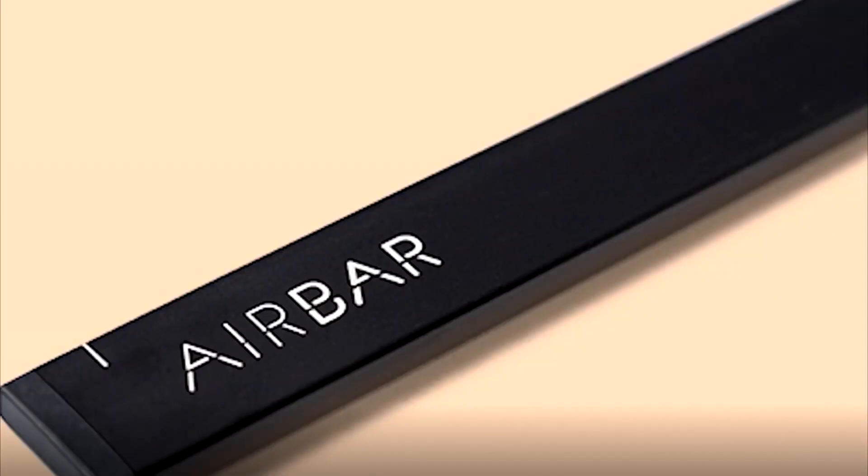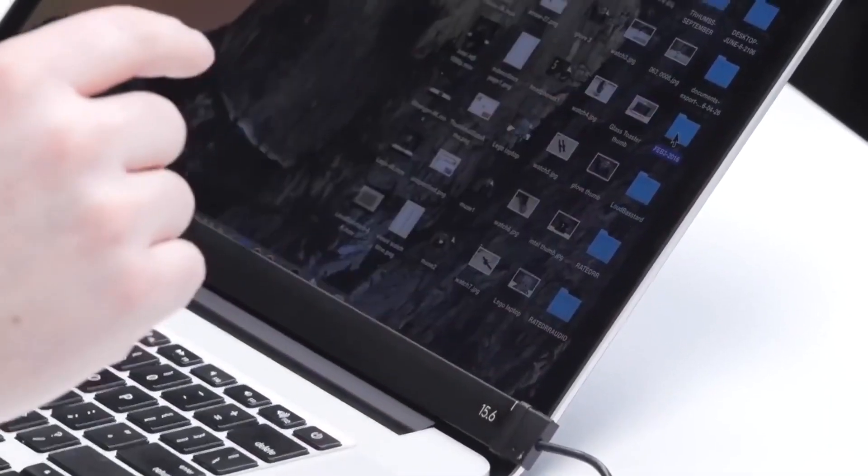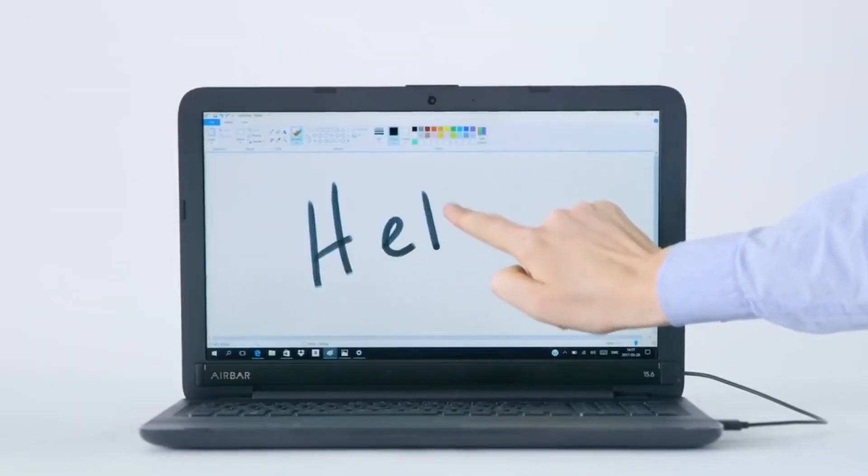You will now be able to use common gestures such as taps, swipes, pinches, or zooming movements to interact with your computer. You can even use multi-touch gestures to rotate the screen. With this device, you breathe new life into your old forgotten laptop and bring it into the modern era of technology.